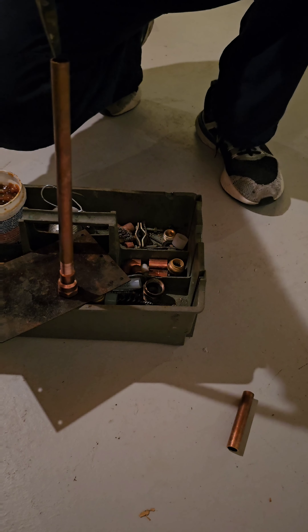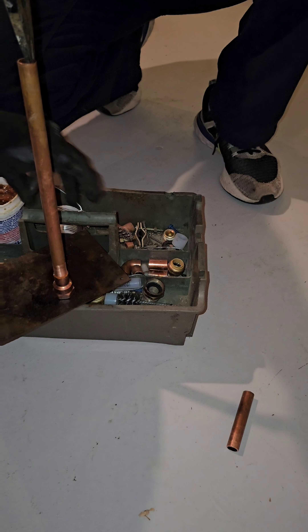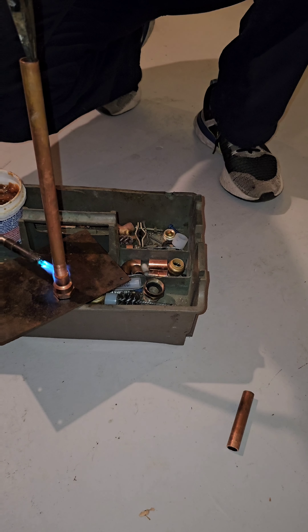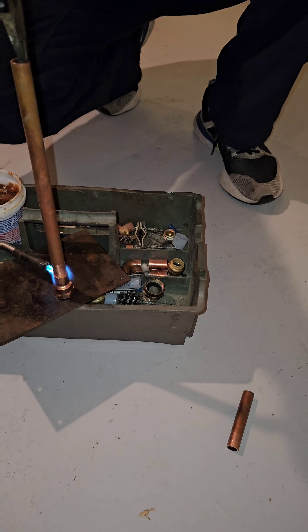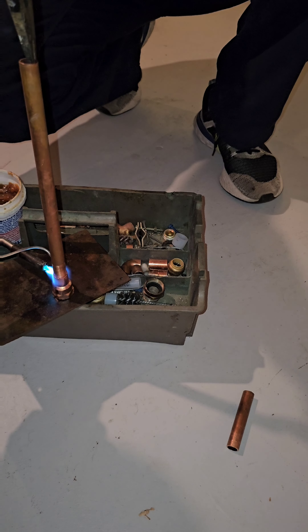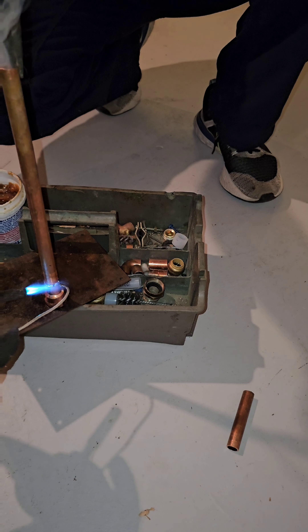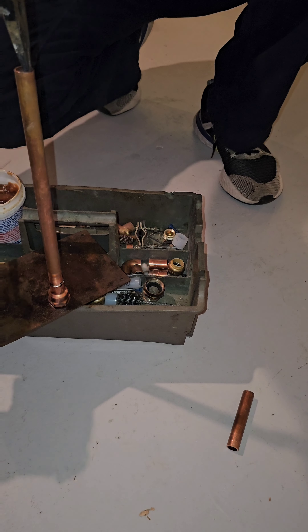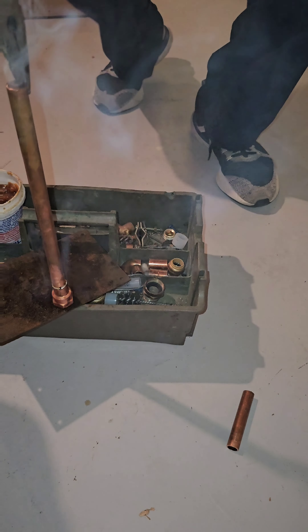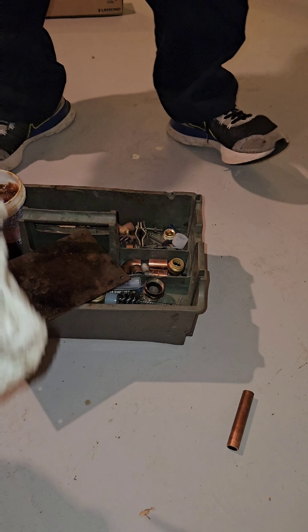For frost-free I do not like soldering the copper directly to the frost-free. I like using a female adapter. My helper holds the pipe while I solder the female. Once it's soldered I clean it up real good and screw it onto the end of the frost-free. This is a big plus because if down the road the frost-free starts leaking or the homeowner needs to replace the spigot, it's a lot easier to get into that little cubby, unscrew the frost-free, and pull the new one in - instead of having to pull out the torch.